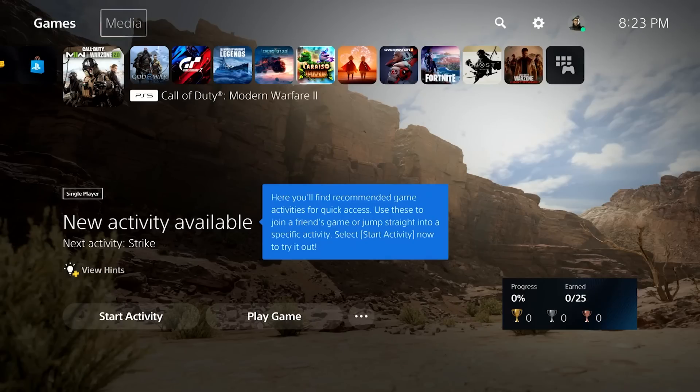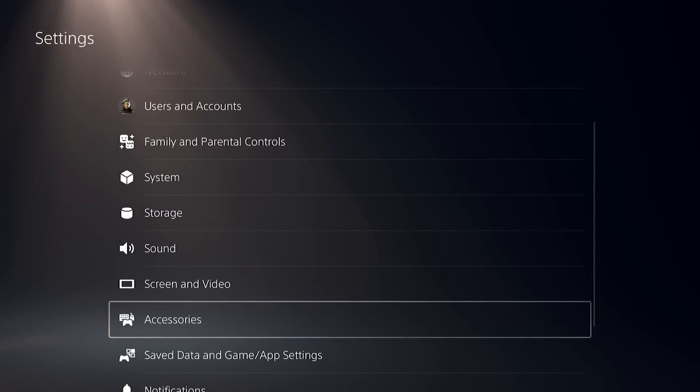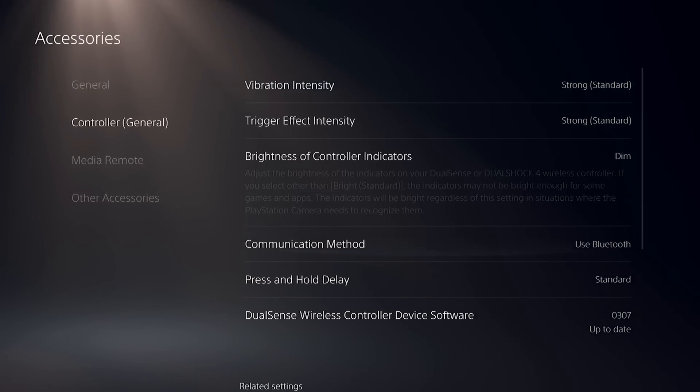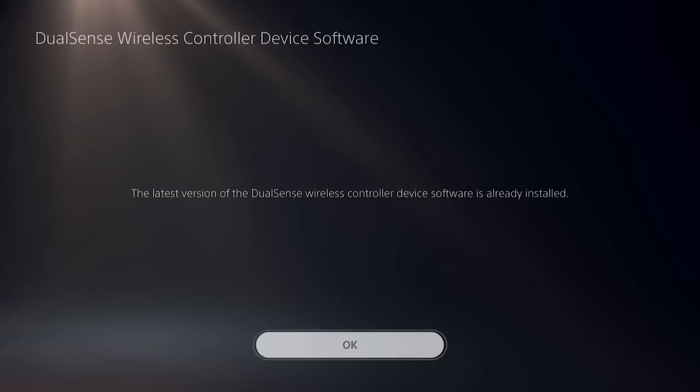Go to the home screen. Go to Settings. Go to Accessories. Select Controller. Select DualSense Wireless Controller Device Software. Follow the on-screen instructions to update your PS5 controller.